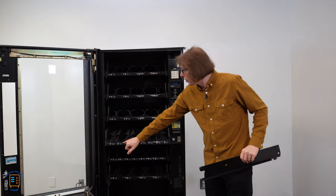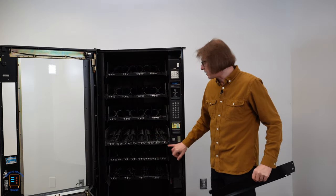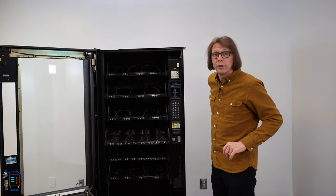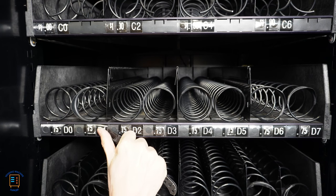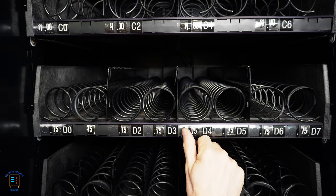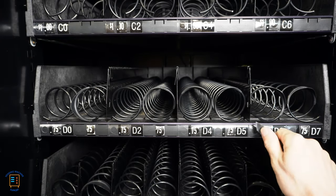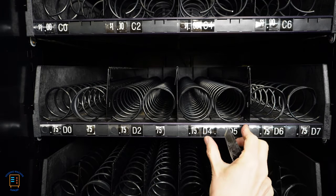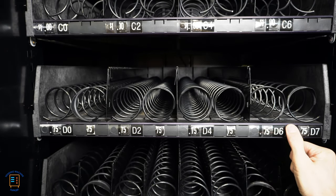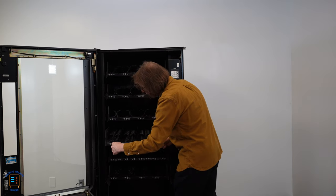The last thing you're going to want to do is remove the D1, D3, D5, and D7 labels in order to make this a true four-select tray. These are just little plastic tabs that come out, so you might want to find something sharp to get in there and remove them. Then we're going to go ahead and remove the price wheel if you are still using these.